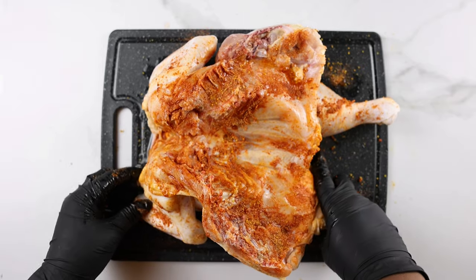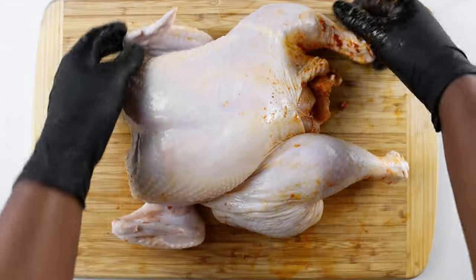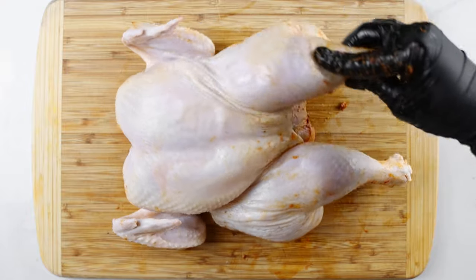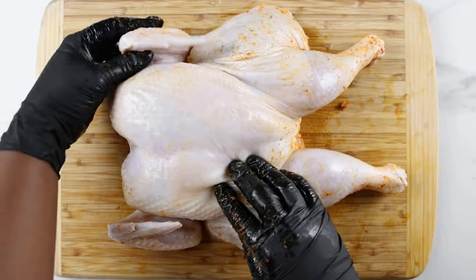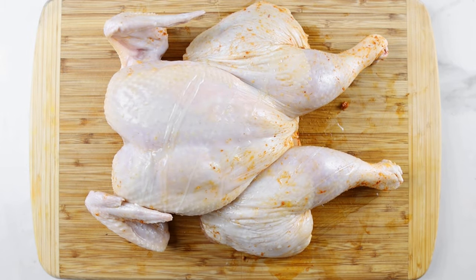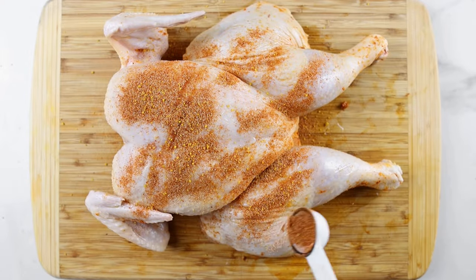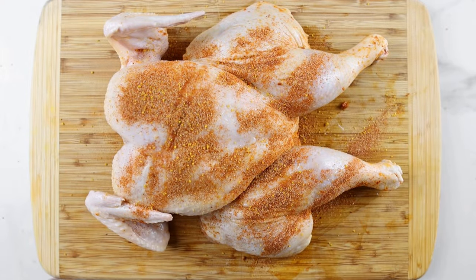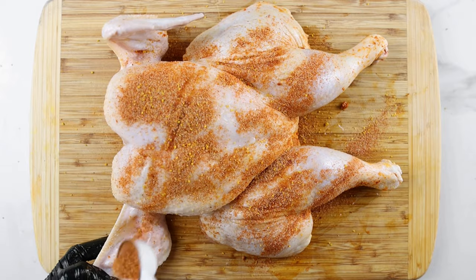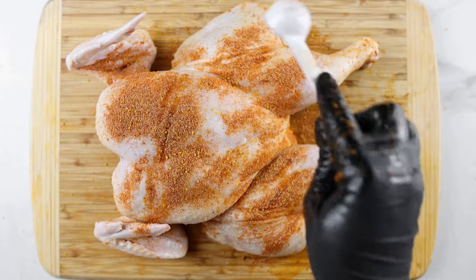When you're done with the back, turn the chicken to the other side and repeat the same process. Make sure you get the spices on every part of the chicken, including the wings and back of the thighs.